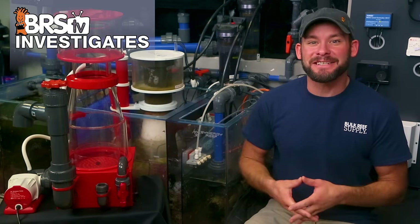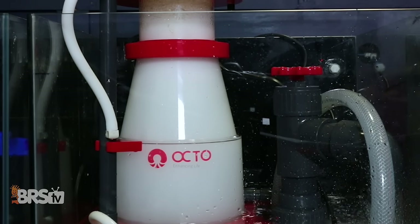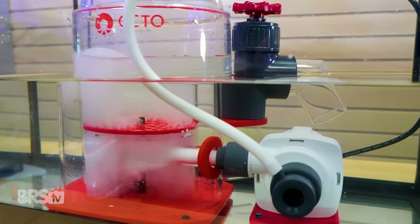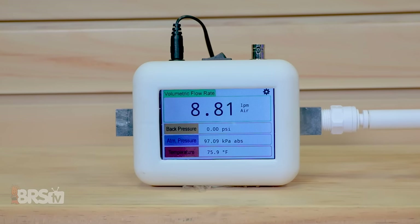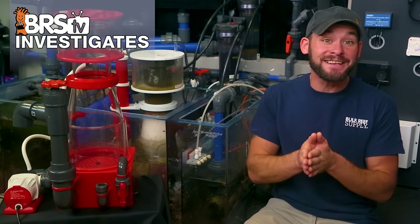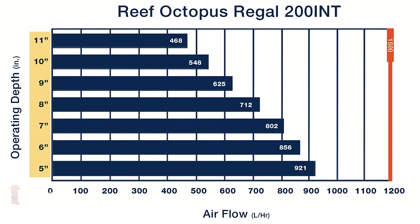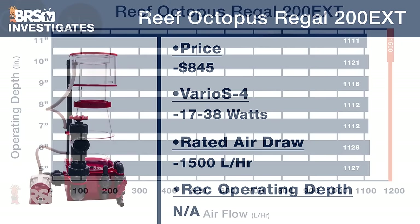Hi, I'm Randy with this Friday's BRStv Investigates, where we put popular reefing gear, theories and methods to the test by experimenting on our own tanks, so you don't have to experiment on yours. In today's experiment, it's phase two of last week's test, where we looked at some differences between single pump skimmers compared to recirculating pump skimmers.